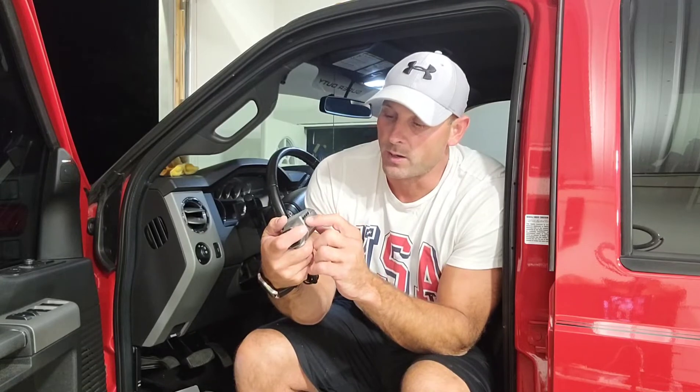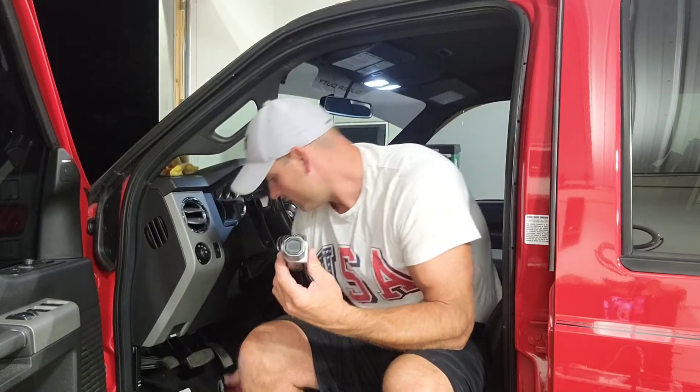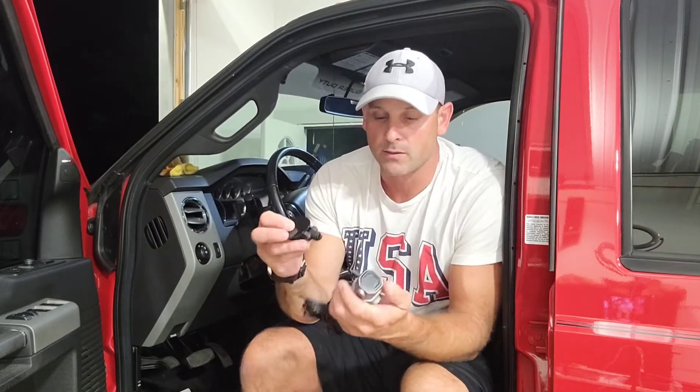On the bottom it's going to hold a mini USB card, and it's also going to have your power button and some other feature buttons that we'll get into once I go ahead and plug this thing up.